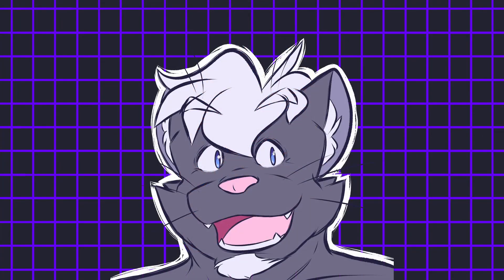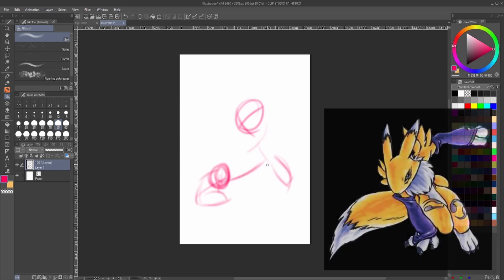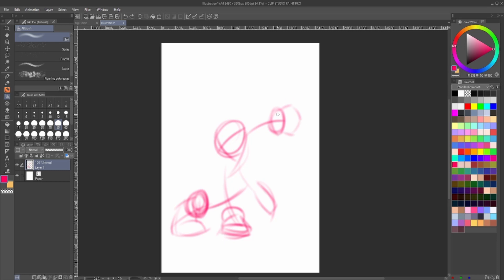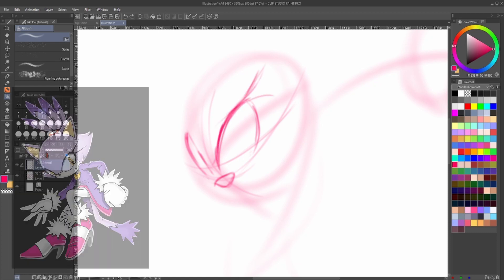Next up, we've got an absolute classic in the form of Renamon. Once again, starting with a basic gesture — I think I took another piece of official art of Renamon in a pose I quite liked the look of. I sort of changed it slightly just to make it a bit more original. One of the hands — the one that's on the ground — was actually the tail flowing down between the legs in the original, but I decided to make it a hand instead and move the tail to the other part of the body. I was basing it loosely on Blaze the Cat.